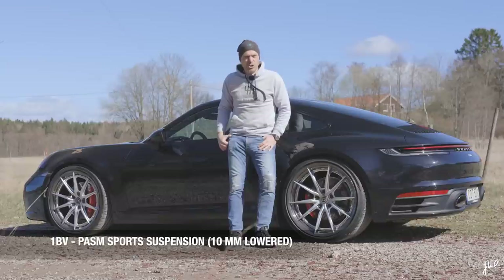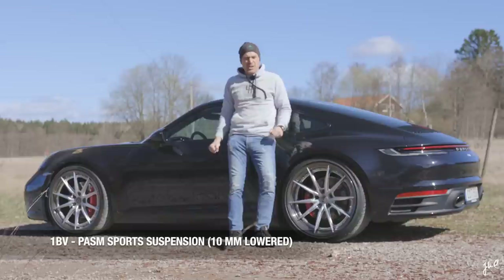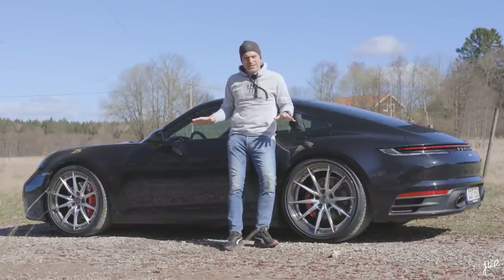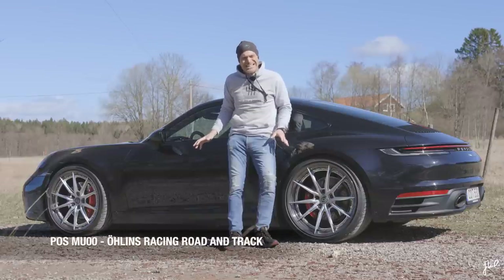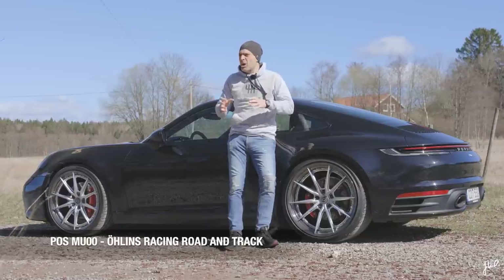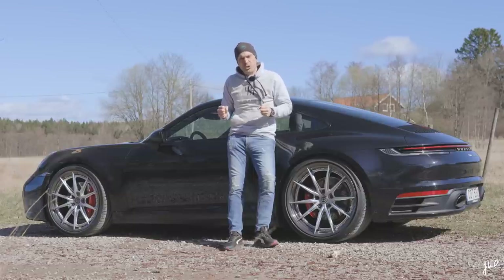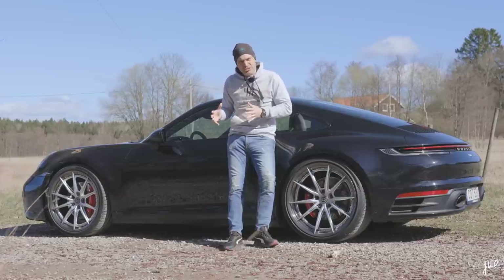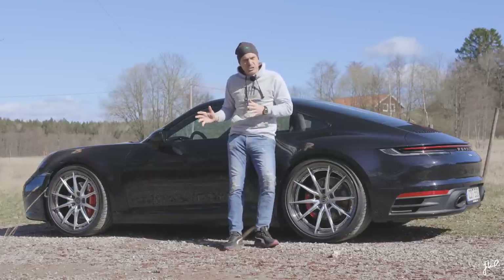Passport suspension lowers the car 10 millimeters and you get a different front clip with different aerodynamics. You should only buy this option if you prefer the front clip. Because what you really need to do is go to Öhlins Racing Road and Track. It does two very important things to your vehicle: it dramatically improves the handling and performance, and in addition — which is perhaps even more impressive — the comfort level increases, taking potholes out of the equation.